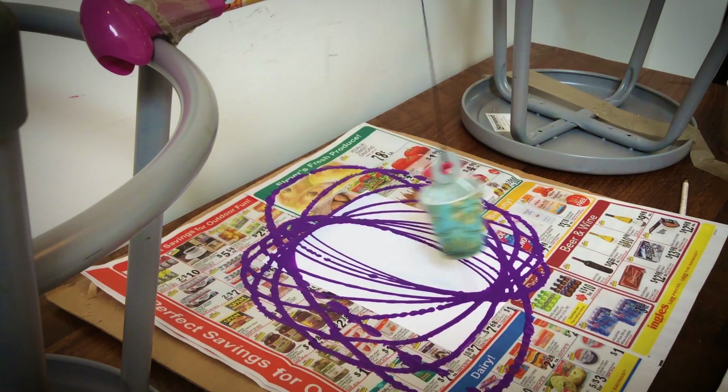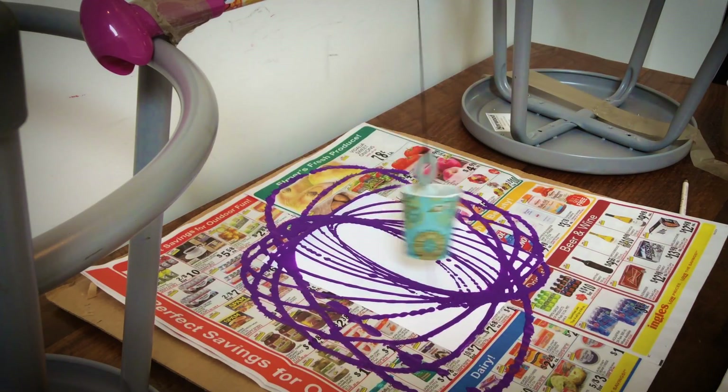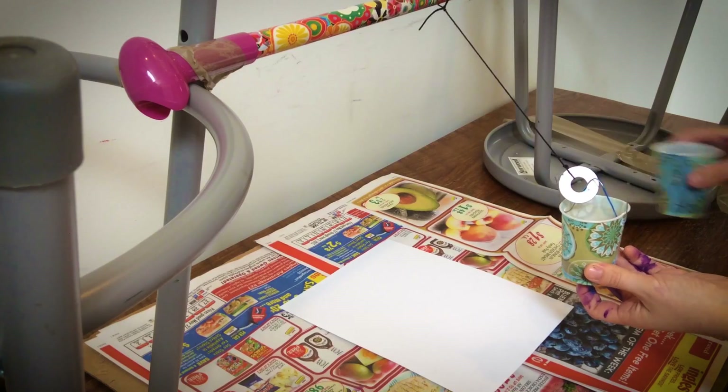Once the pendulum has been lifted and released, gravity pulls the pendulum back down while inertia keeps it moving back and forth. Inertia is the property of an object to stay moving unless it is stopped by an outside force like gravity. The pattern made by the pendulum is showing how gravity reduces the inertia as the cup slows down and eventually stops.